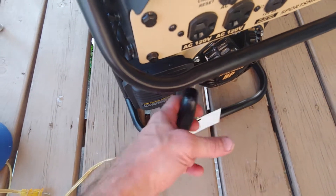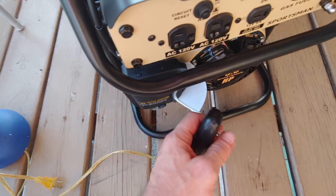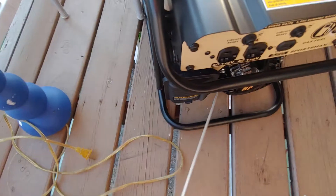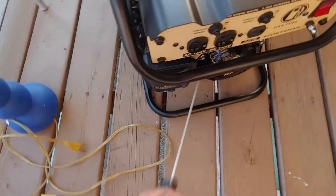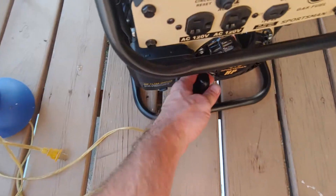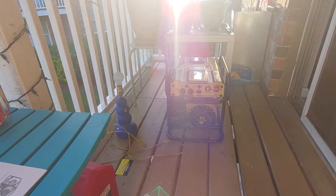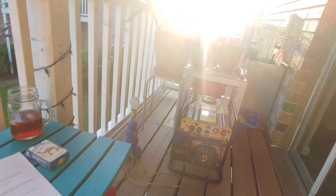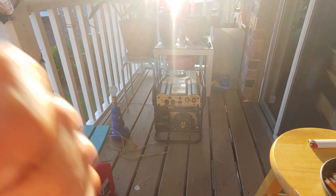Prime it. Almost — get the heck out of here. Dead, flooded. She's running — I think I caught it on the pause when the cord got going, but she's running.